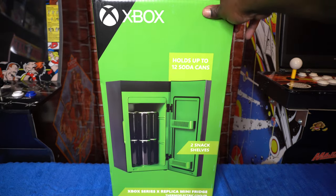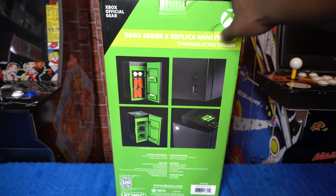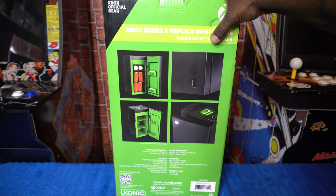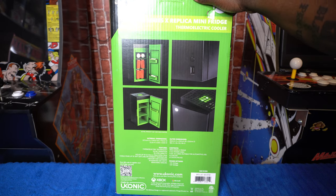Turn it on the side — it's got some details. Holds up to 12 soda cans, two snack shelves. We'll probably be putting some miniatures right there. Let's read the back. Right up here on the left it says Xbox official gear. It's got some different photos and this thing appears to be identical to the Xbox Series X. It's got some dimensions on here — internal dimensions: 3.37 millimeters, height 174 millimeters width, 175 millimeters depth. The outer dimensions are 462 height by 232 by 232 millimeters width and depth.